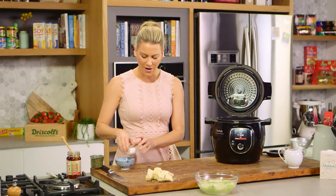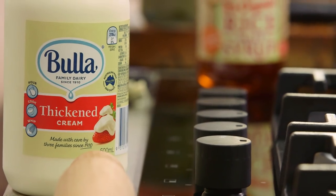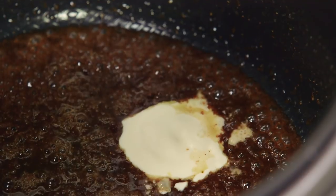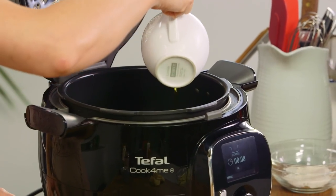That combination always reminds me of Christmas or baking with my grandma. I love the smell of cinnamon and allspice together. With a wooden spoon, I'll mix this together. To bring it all together, add a quarter of a cup of thickened cream — just pour that in. Along with some apple cider. Because these are little apple puddings, the apple cider will really bring out that flavour, so a small amount goes in too.